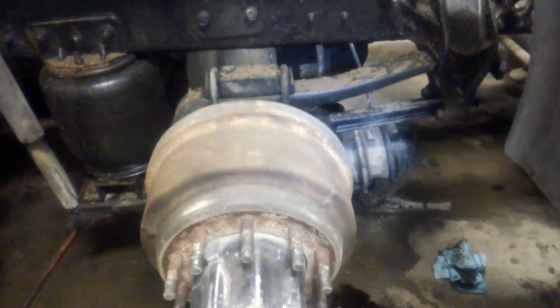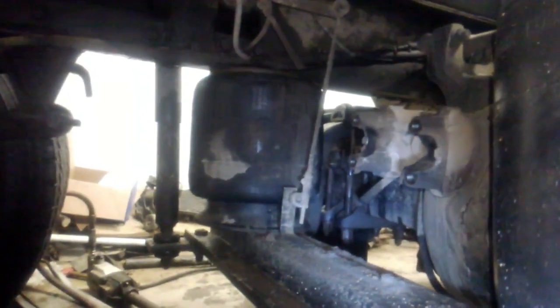We've got tires off both sides, we've taken the intermediate drive shaft off, and taken some things loose from some brackets that are bolted to the top side of the axle.